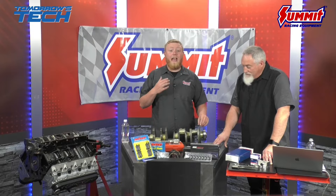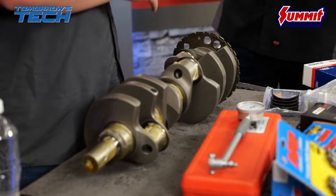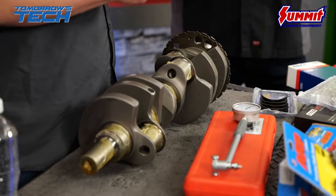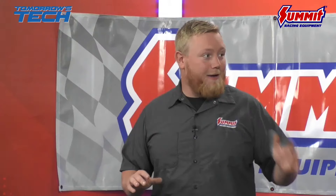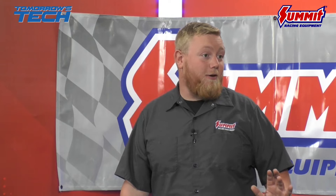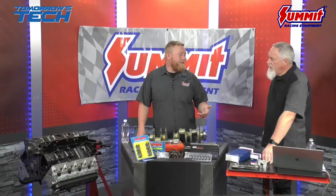On the crankshaft, we have the reluctor wheel — this is where your crank sensor reads. It lets the computer know the rotation position and speed. Unlike old carbureted stuff where you just need fuel, air, and spark, with a crank sensor it gives the computer the exact location and speed of what's spinning. A clean crank signal is important. In LS engines they come in two specific sizes: 24X, which is the early style, and 58X, which is the later style — those numbers refer to how many teeth pass the sensor.